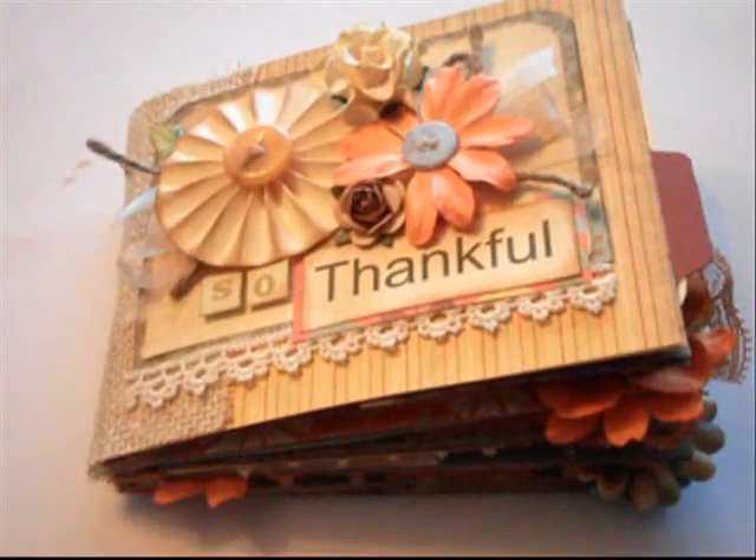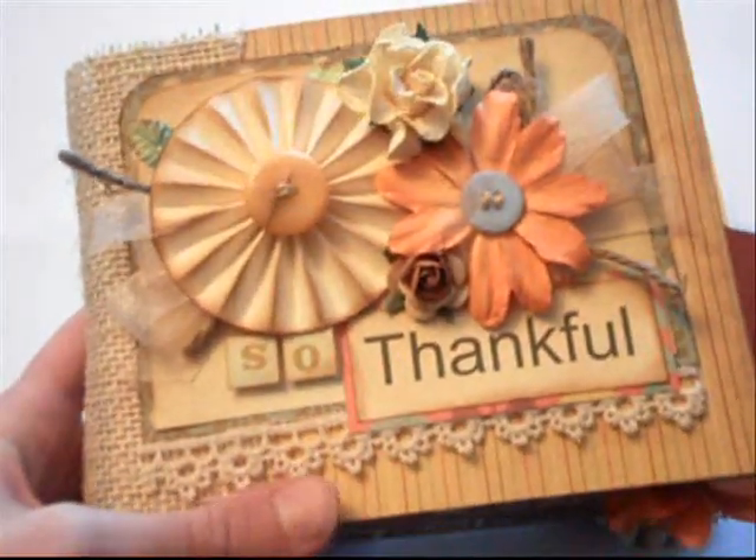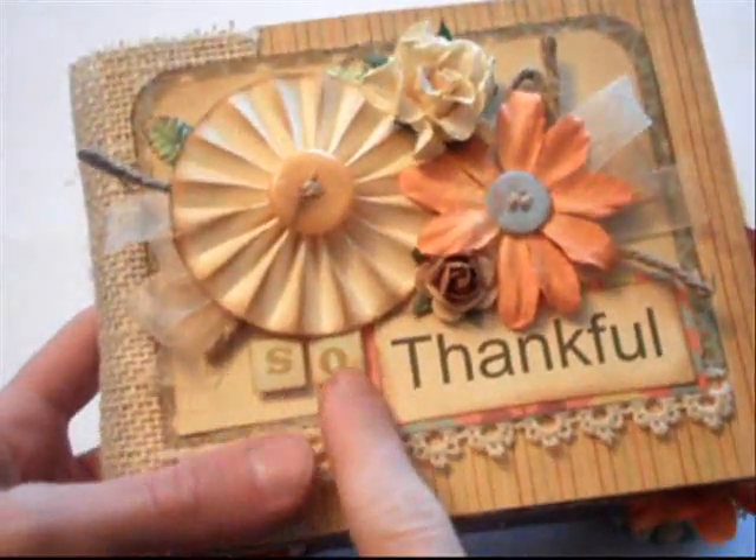I just wanted to share with you this album that I created. It's titled So Thankful and it's just printed on my computer. I'm not sure what font it is. And then the 'So' is just from some cardstock stickers that I had.